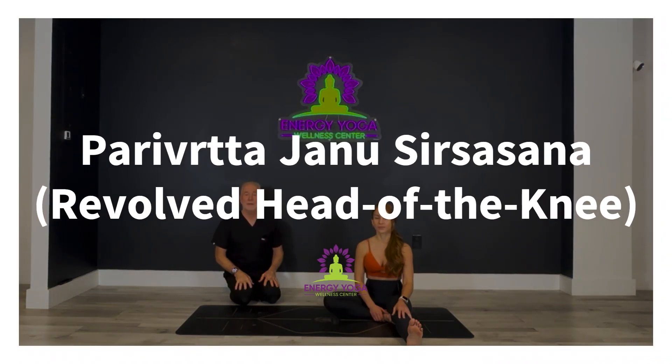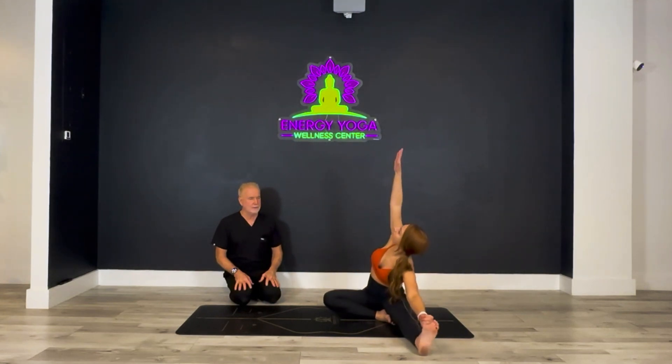We're going to do revolving head-to-knee pose, Parivrtta Janu Sirsasana. Liz is going to take her left hand and hold on to that big toe on the left foot. She's going to bring the right arm up and really open up the chest as she reaches her right arm over her right ear.